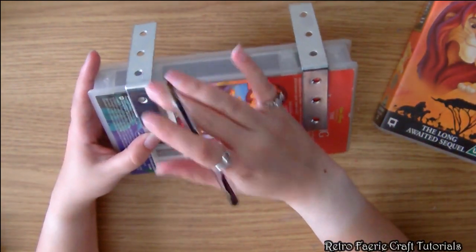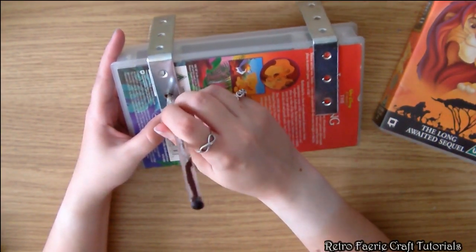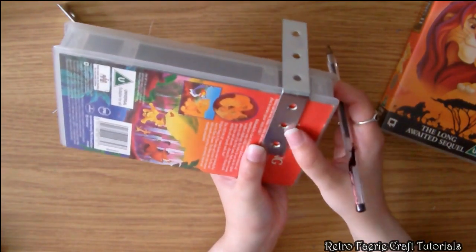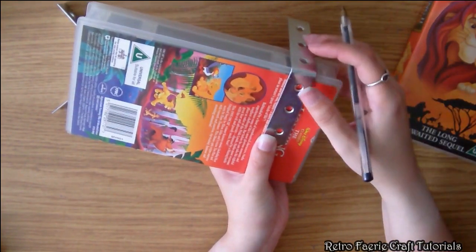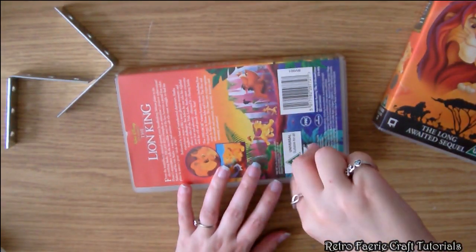You're going to want to mark the holes where you want the brackets. There's nothing heavy going on this one so I'm only going to use one screw to attach these. If you want something heavy on them then you might want to use all the holes. So I've just marked that and now I'm going to make the holes.